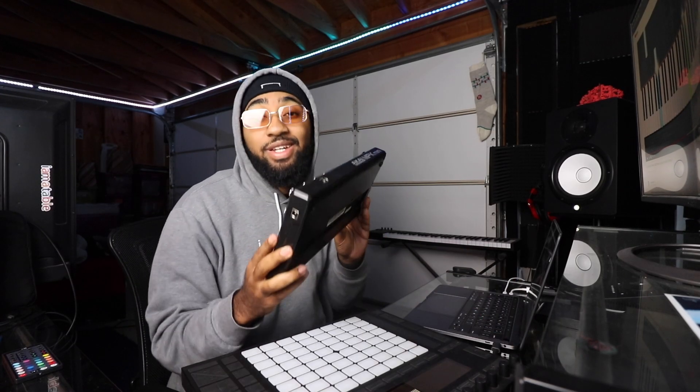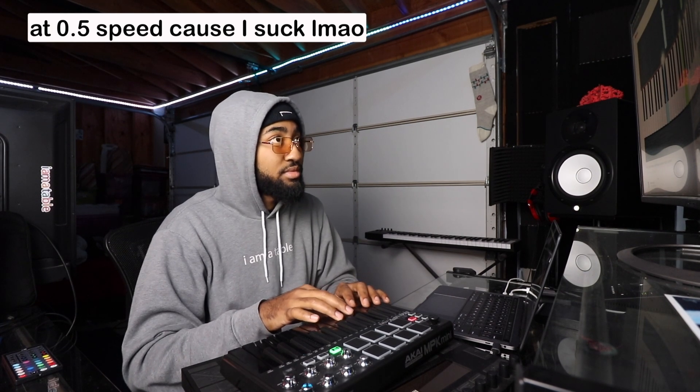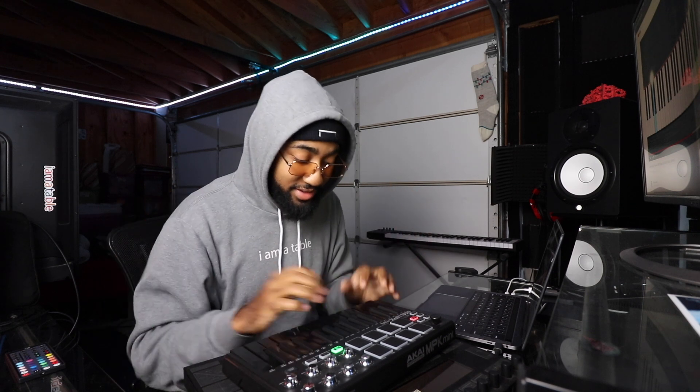Alright, you know the drill. I'll hook up this little keyboard here and I'm going to search up on YouTube how to play the Gravity Falls theme song on piano and learn it. Two hours later... I think I got it. Let's see.